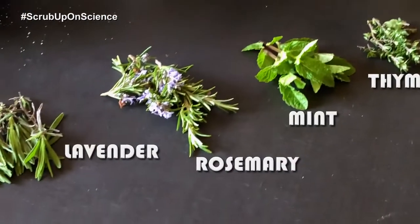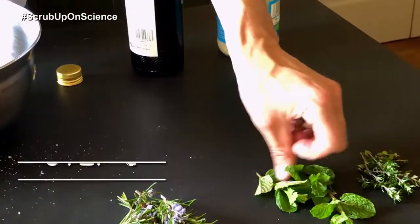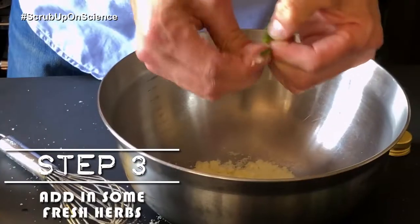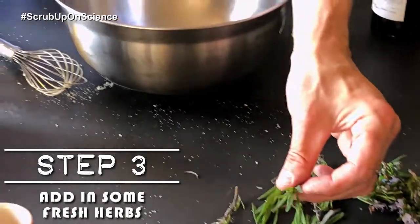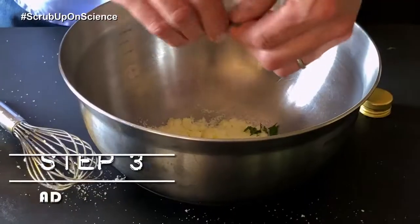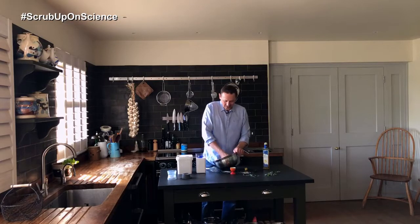What we're looking for is for it to clump up nicely and not break apart too much. I've got some thyme, some mint, some rosemary, and some lavender — and I think mint and lavender go particularly well. You don't want to add too much, otherwise the bath bomb won't hold together when it's dissolving in the bath. They all float to the surface and it just adds to the whole experience of the bath bomb.